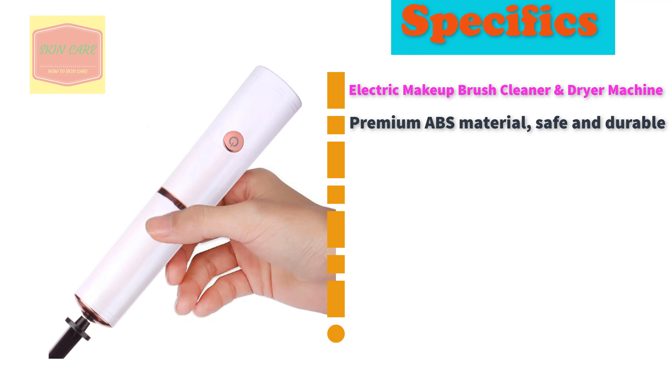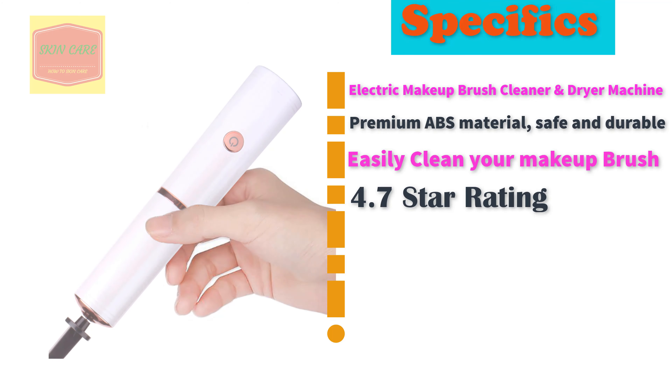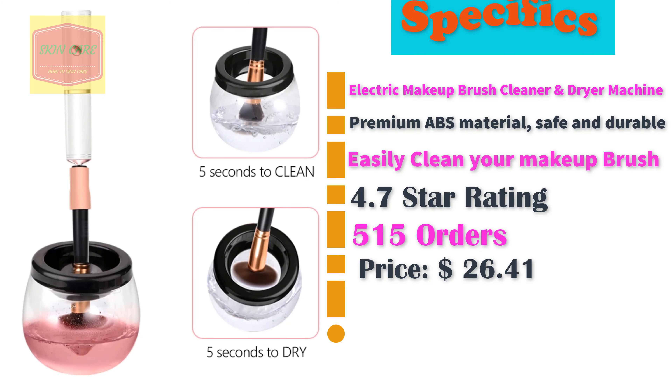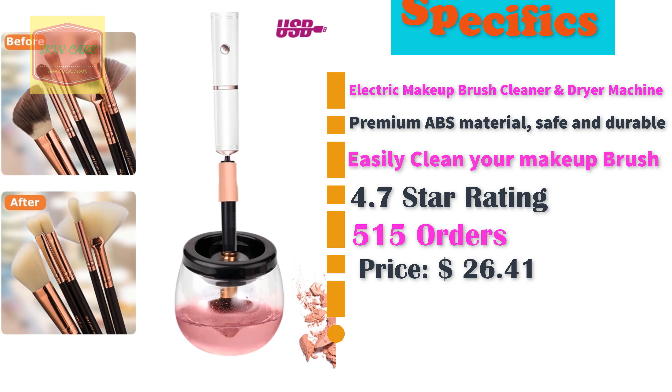Electric Makeup Brush Cleaner and Dryer Machine. Penium ABS material, safe and durable. Easily clean your makeup brush. 4.7 star rating. 515 orders. Price: $26.41.